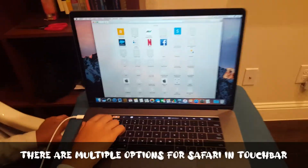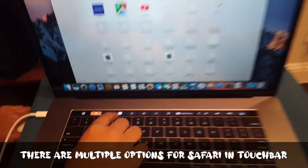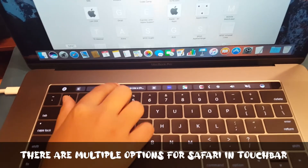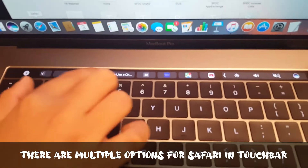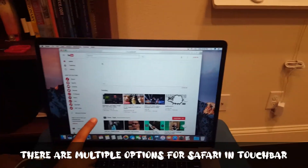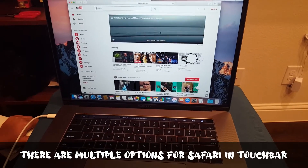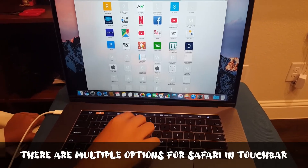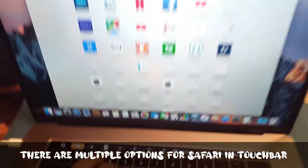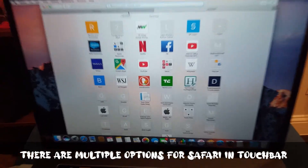Over here in Safari, when you click the address bar on the Touch Bar it shows recommended sites. You can tap YouTube and it goes to YouTube. You can also open a new tab from the Touch Bar. Let's go to Amazon.